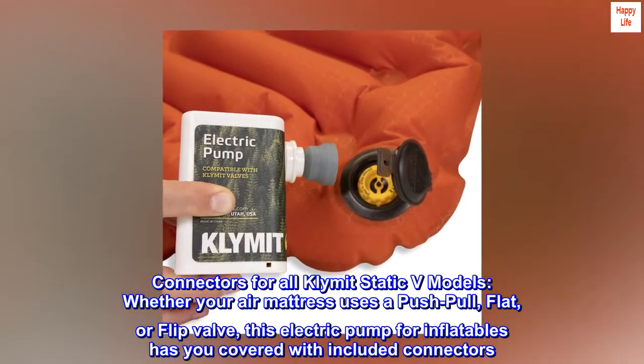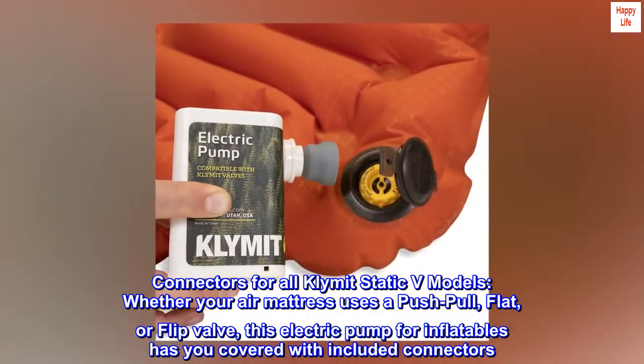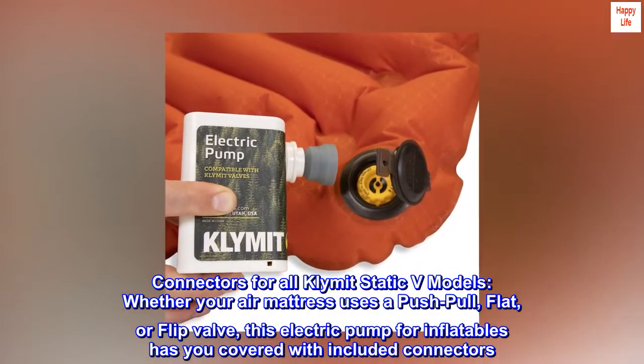Connectors for all Klymit Static V models. Whether your air mattress uses a push-pull, flat, or flip valve, this electric pump for inflatables has you covered with included connectors.